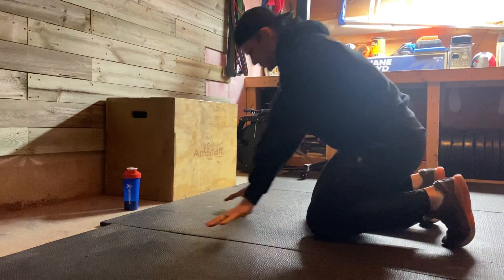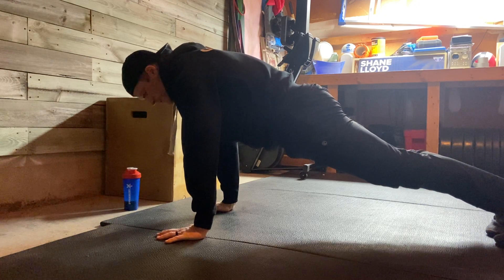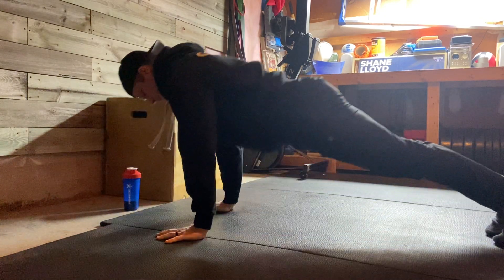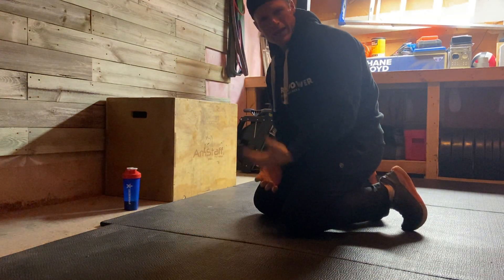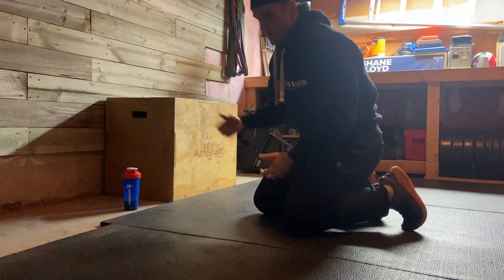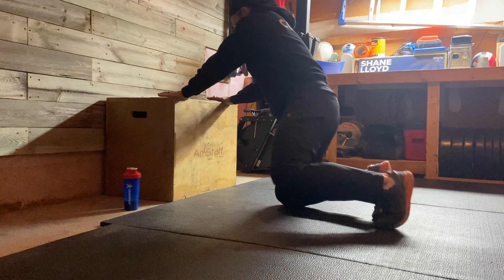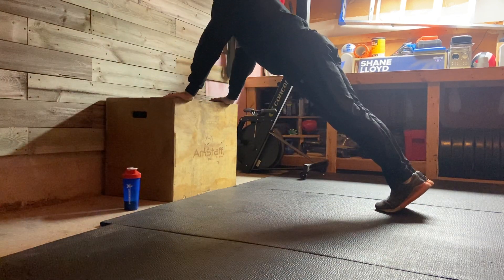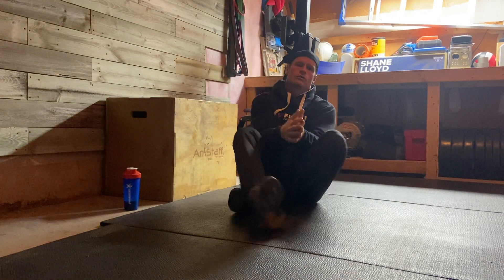For a full push-up, hands are going to be under the shoulders, active belly, active shoulders. I'm going to lower myself — think about moving my chest forward, keep my forearms vertical, and push back to that neutral position. If I can't push up off the floor, I'm going to change the angle of my body, maybe incorporating a box or step to elevate myself, where I can have that same pushing position: chest goes forward and then back away from the box, all while maintaining that straight line through the body.